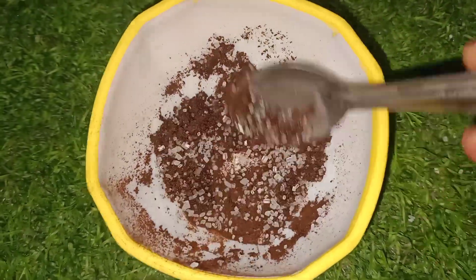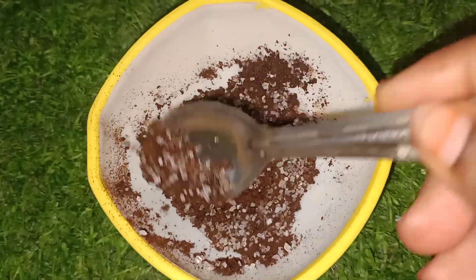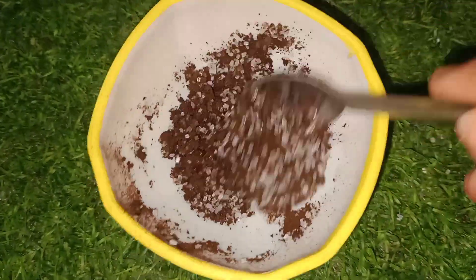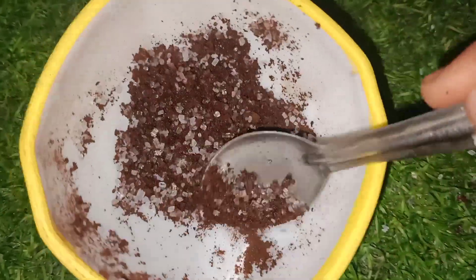Let's mix it well. Let's scrub it well. Let's mix it well.